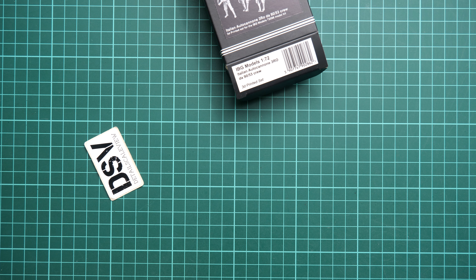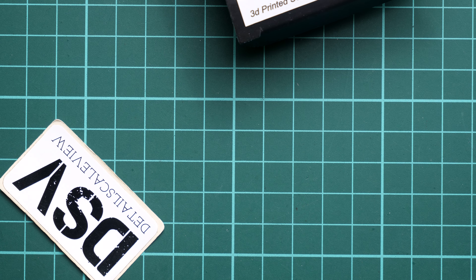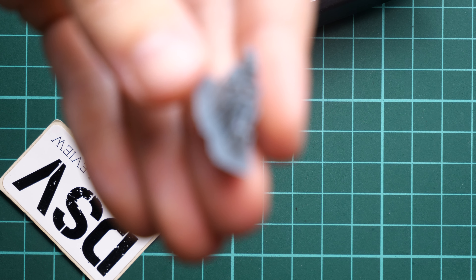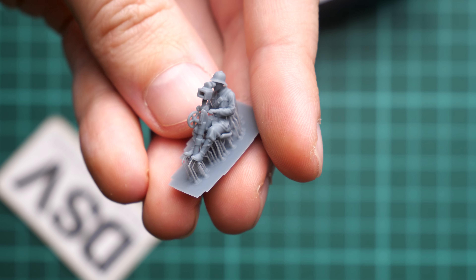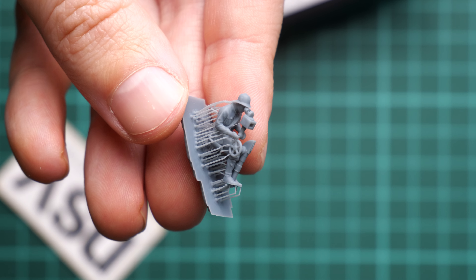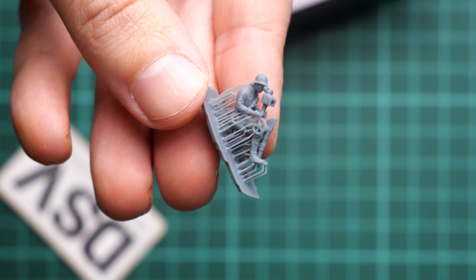The figurines are packed into several plastic bags. One of the guys was actually printed without the ziplock bag, so I'll zoom in to show him first. There are no assembly manuals or any other additions. All of those supports obviously should be removed, and this soldier is depicted in the seated position.